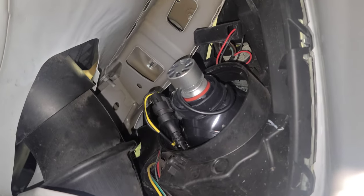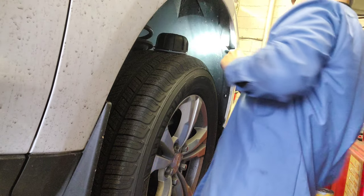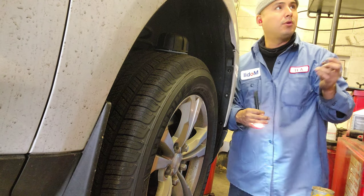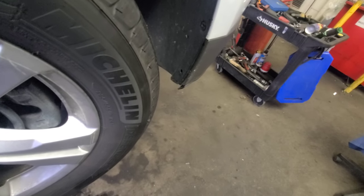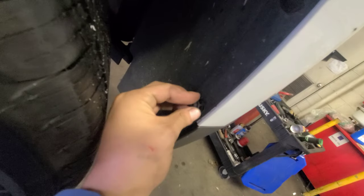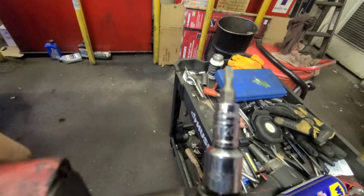Do the same on the other side and you're done. I'll show you the final product — one side installed, the other side. That's pretty much it. Put everything back: the clip, the two bolts, and all that. This is a torx, by the way — you're gonna use the T20.